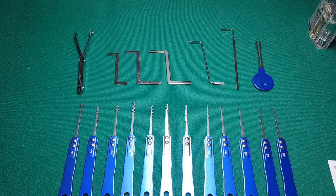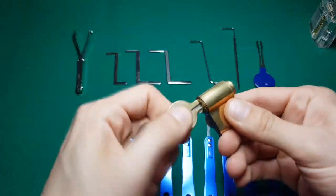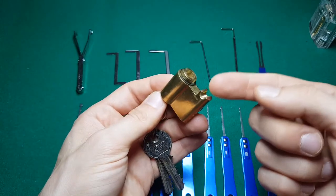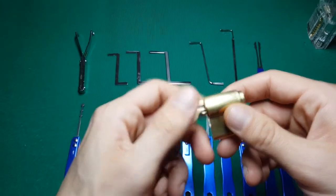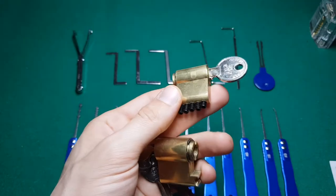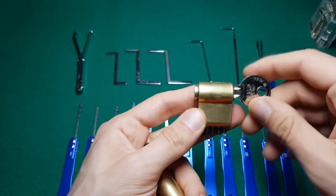I'd also like to show you the first lock I played with. I've picked it open many times, and at the end I decided to cut it open so I could gut it. I did a very poor job trying to make it into a practice lock, but I'll show that in some future videos.